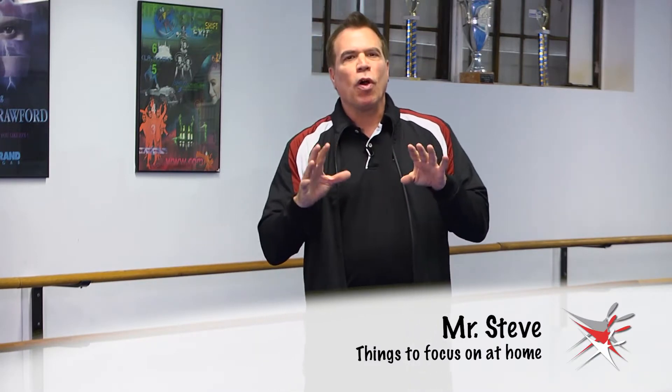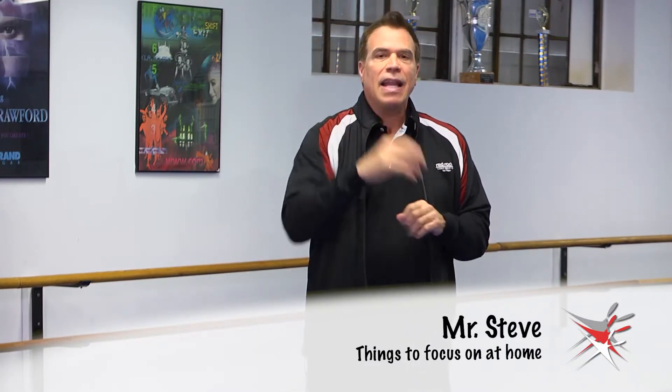Hey kids, Mr. Steve here. Just want to work a little bit on some things that I'd like for you to focus on at home, and it's all about your position in passé and really working your feet. Sometimes when we're really focused on one thing in class it can make everything that we're doing better. So right now I want you to focus a little bit on passé, passé position.